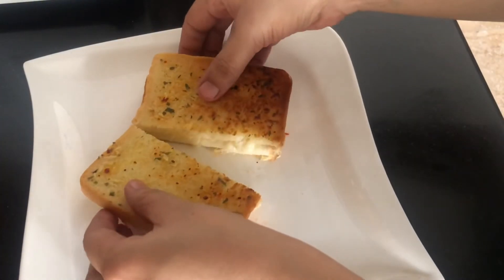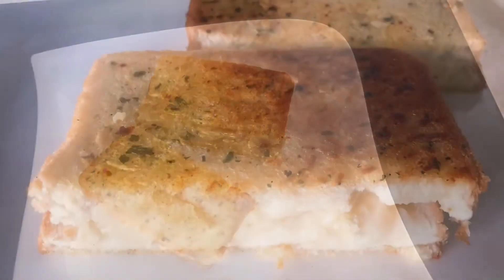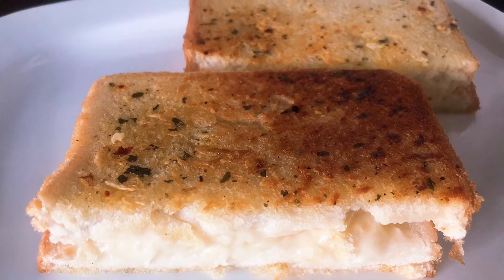The cheese filling with this garlic bread is very nice. This is our cheesy garlic bread ready.